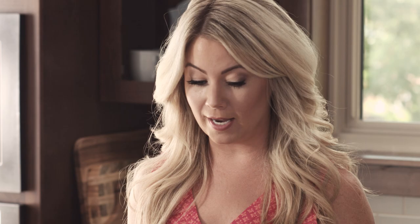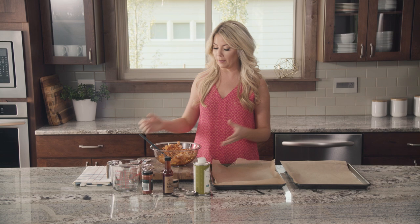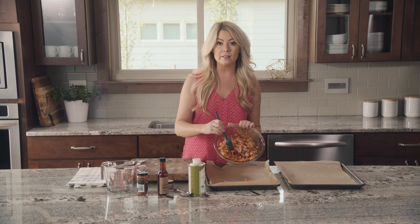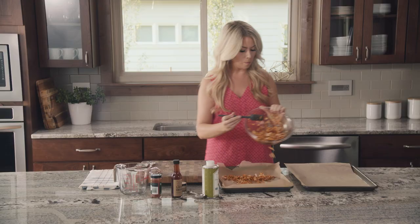You'll want to put this on two baking sheets because if it's too close together it will steam. So spread it out onto two baking sheets. I've lined these with parchment paper just for easy cleanup. Make sure to get it all out — you want to get all of the flavor, don't leave any of that behind.